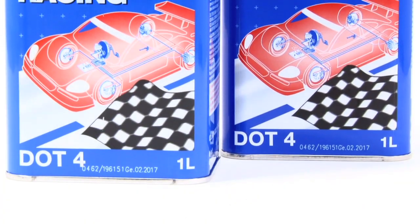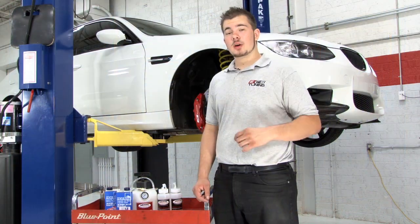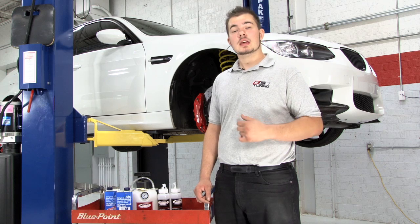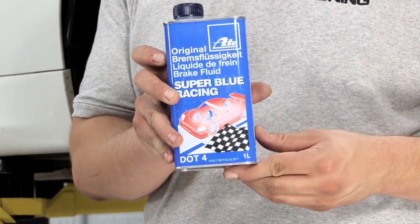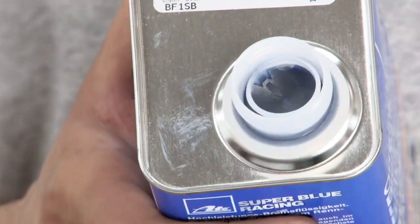Brake fluid is hygroscopic — that's just a big word that means it absorbs moisture. Water boils when hot and freezes in the winter, so moisture in brake systems causes all sorts of problems, including long-term corrosive damage and sudden loss of braking. That's why it's important to use fresh, moisture-free brake fluid poured from a container that still has its factory seal on it.